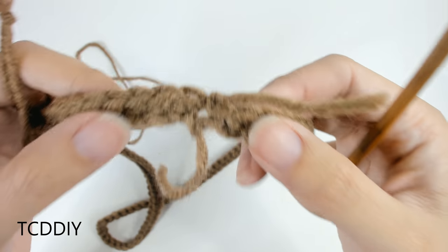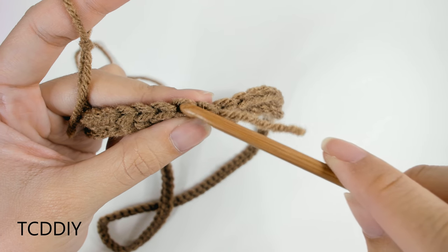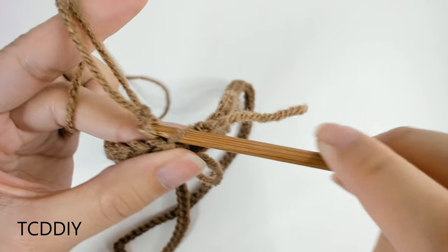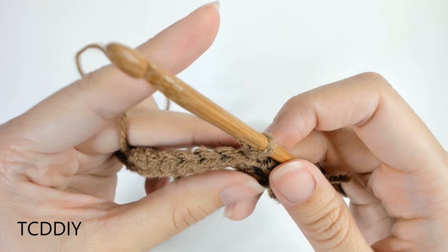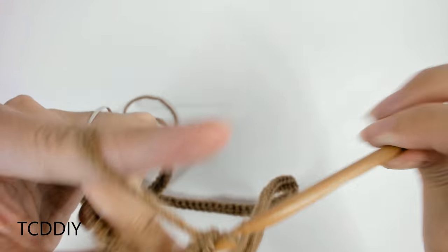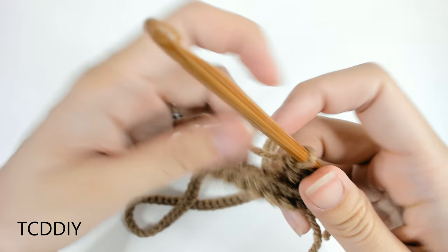Now that we have this v-neck portion all finished up, we're going to go back in with a row of back loop single crochets for a little ribbing effect. Insert your hook through the back loop, take your yarn, insert onto your hook, pull through, then chain up one to secure. From here it's just back loop single crochets — insert hook into back loop, yarn over, pull through one, yarn over, pull through two. Keep doing this until we get to our increase of two in the previous row.